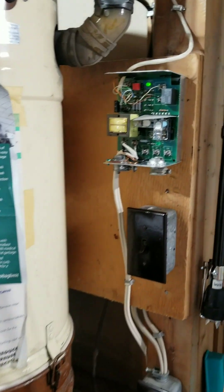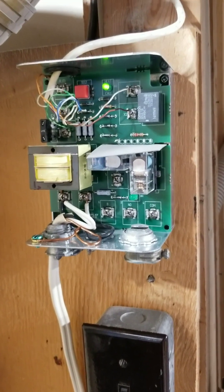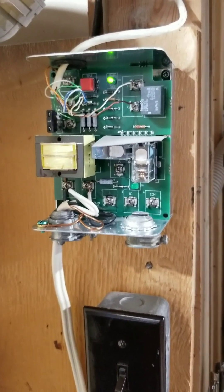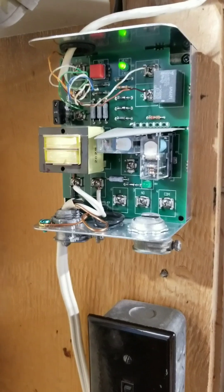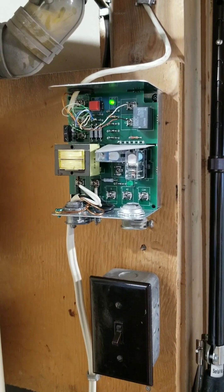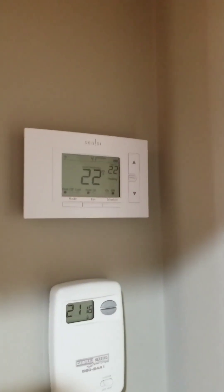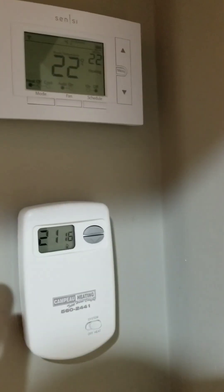We can monitor the heat and turn it on and off remotely or adjust it, which is very nice. The fireplace is primarily our home heat — in wintertime it's probably 80% of our home heat from that gas fireplace. It does a great job of heating everything, and it's very handy to have this thermostat.